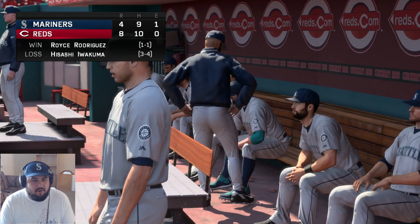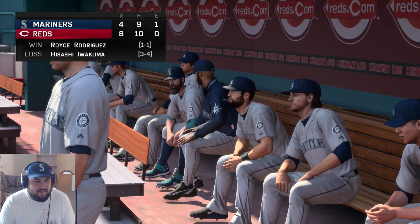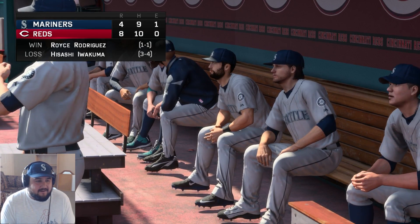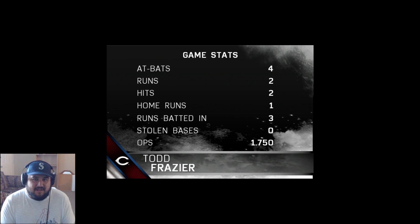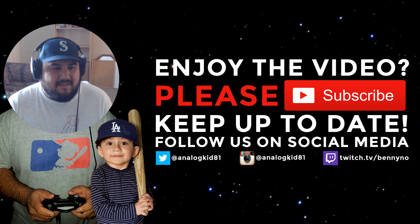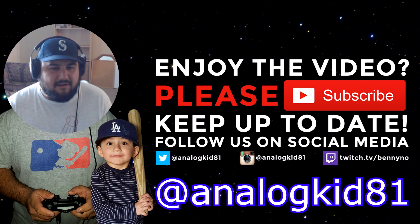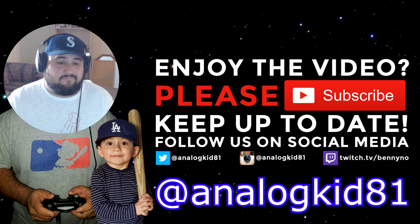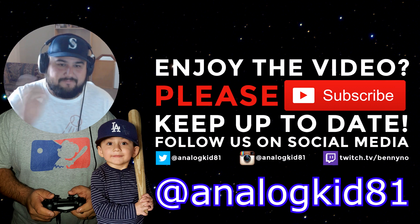I obviously did not want to go one for four, but what are you gonna do? You can't hit a home run every game. I did hit one left-handed, so that was awesome. Next video hoping to hit one from both sides of the plate — that's a huge goal of mine. If you like this video, don't forget to hit subscribe, hit the like button, and follow me on Instagram and Twitter at AnalogKid81. We'll see you when I see ya!